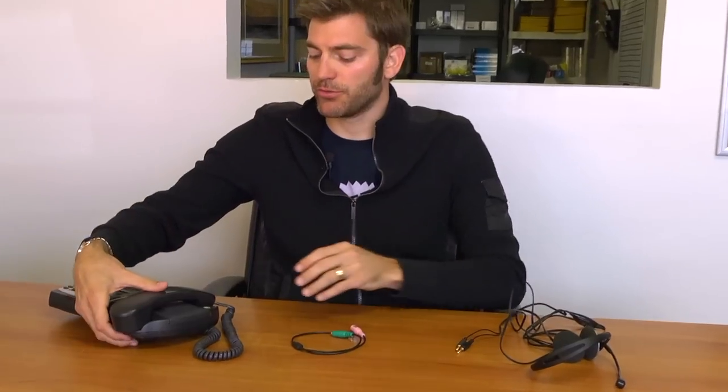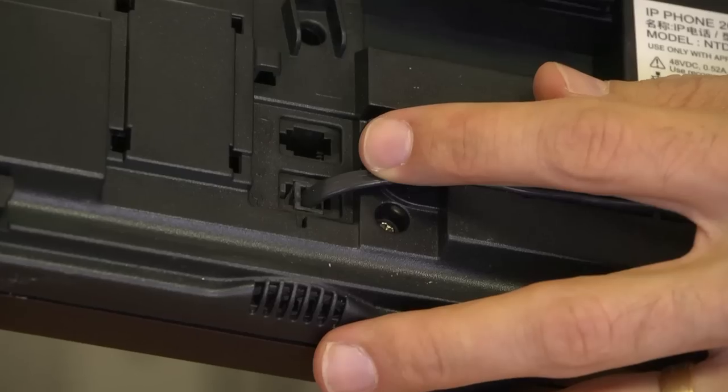So first, you will need a PC headset with a mic and audio plug. Second, you will need a phone with a headset jack.